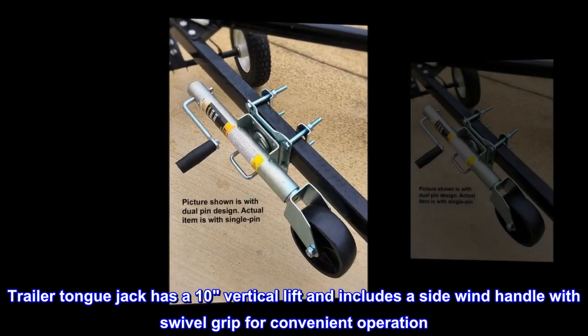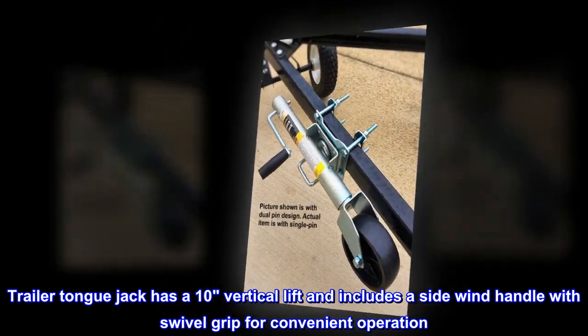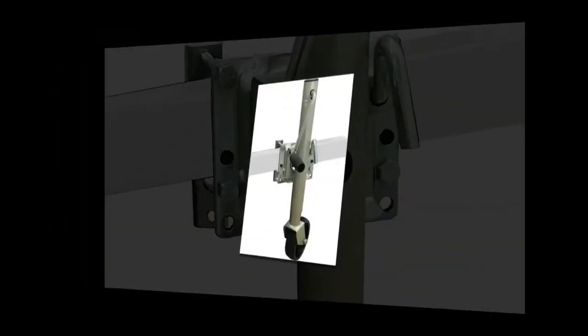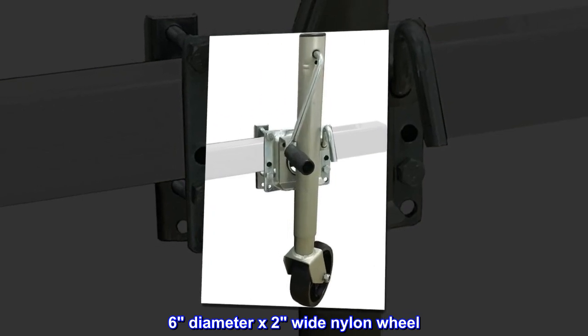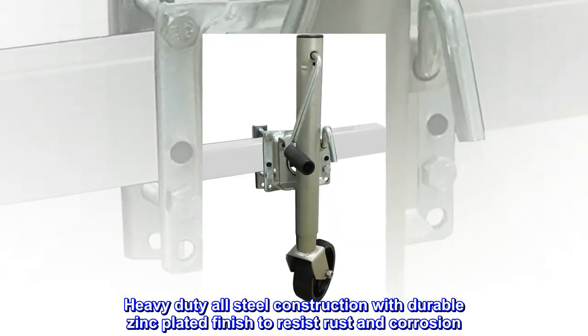The trailer tongue jack has a 10-inch vertical lift and includes a side wind handle with swivel grip for convenient operation. Features a 6-inch diameter by 2-inch wide nylon wheel, with heavy-duty all-steel construction and a durable zinc-plated finish to resist rust and corrosion.